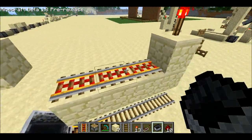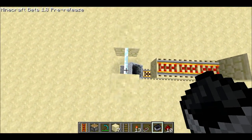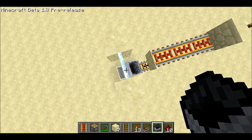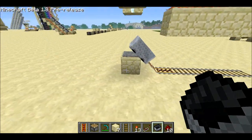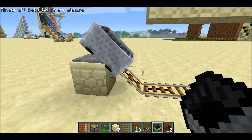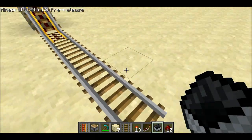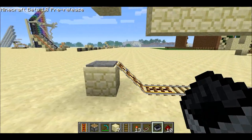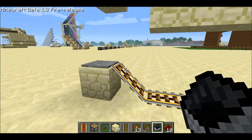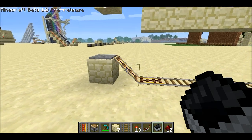Basically, the minecart goes along and it runs into this pane of glass, which sort of sits halfway along the pressure plate that's beneath it. And so that causes the minecart to sit kind of halfway on the pressure plate and halfway on the rail here. You can just go ahead and get in and it'll get boosted off. And the nice thing is since the minecart is sitting on the rail, it won't have any problems in multiplayer where minecarts need to be sitting on rails in order to not glitch through blocks.